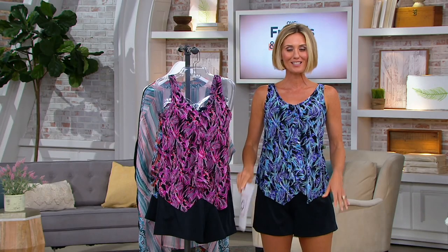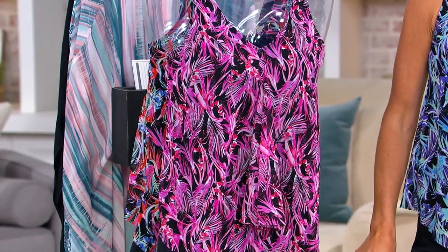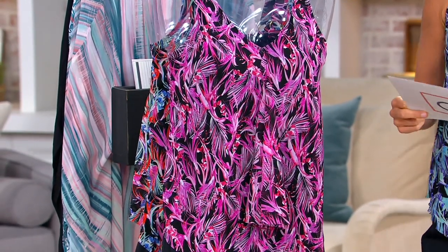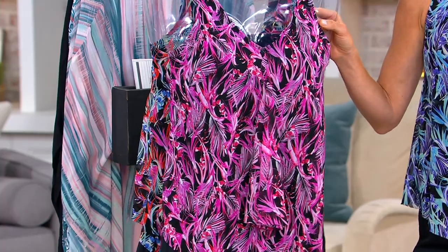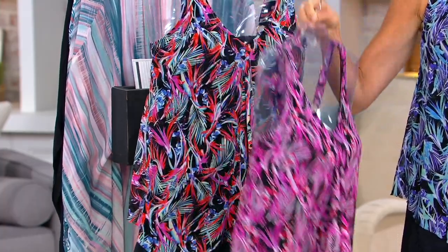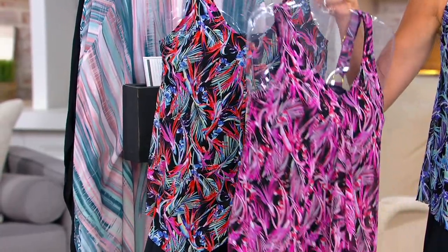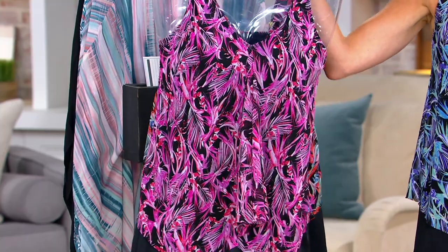With Fit For You, this is the handkerchief hem top with the swim shorts — you're getting the top and the shorts together. Let me take you to the color choices. This is the pink, this is the multi, and the color I have on is the blue.